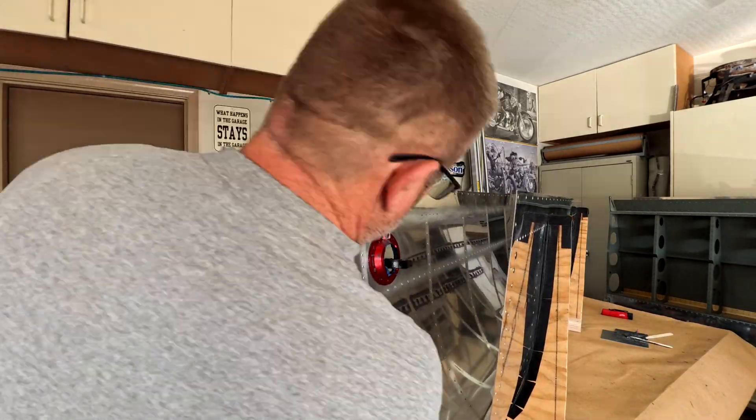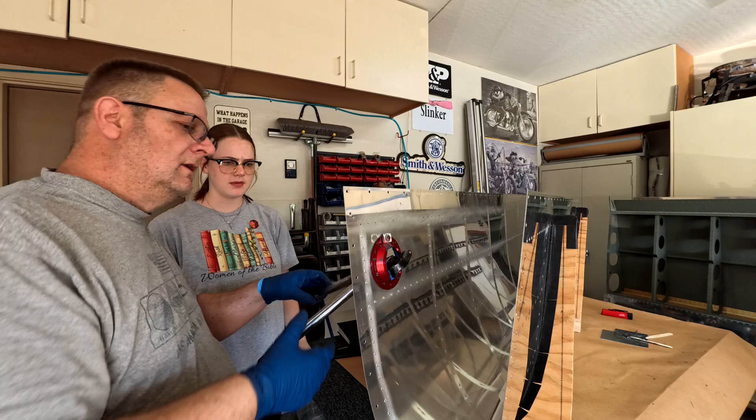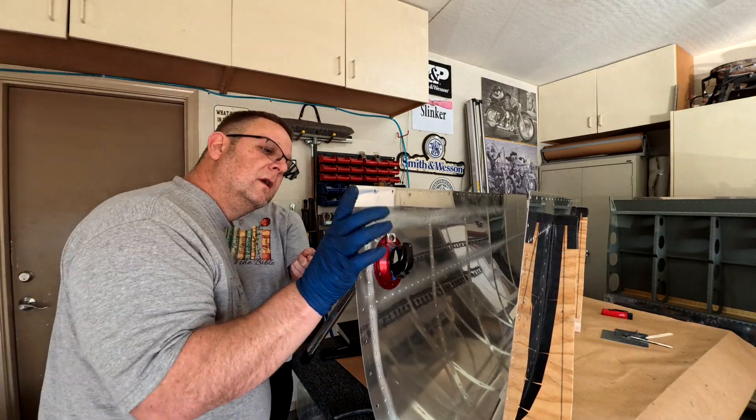My daughter thought that was funny, and speaking of my daughter — there she is, helping me squeeze the rivets.